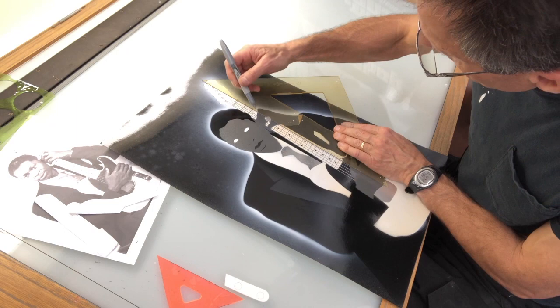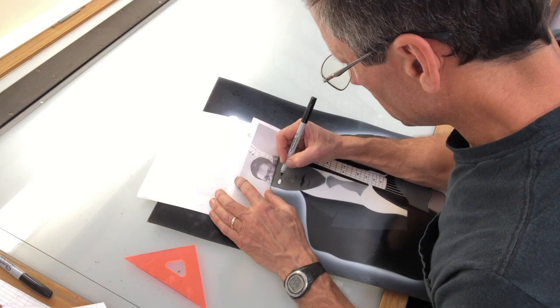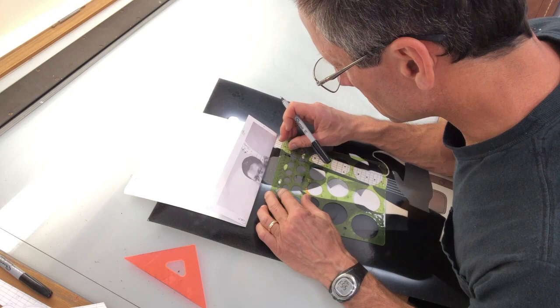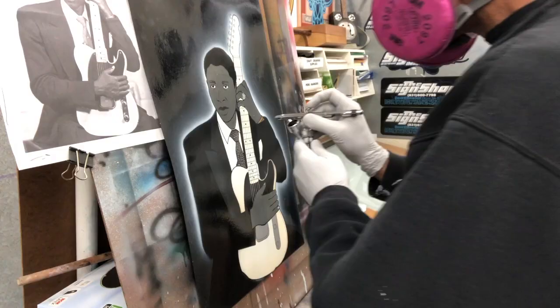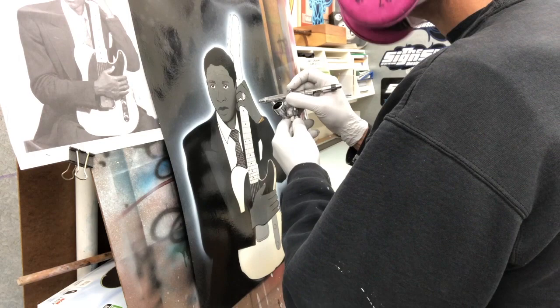Dialing in the facial feature intricacies are critical to these posters. Time for shadows and lowlights — it's easy to go too far with this, so it's better to stay in the light to medium range.